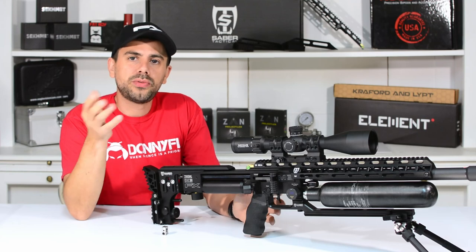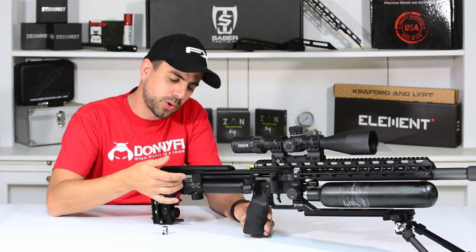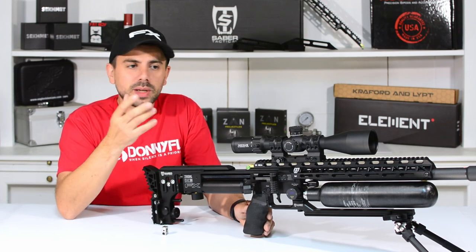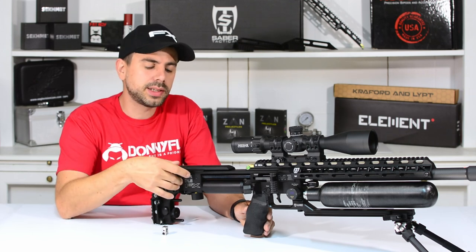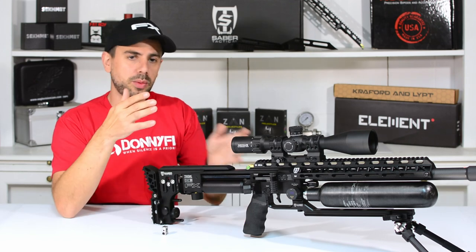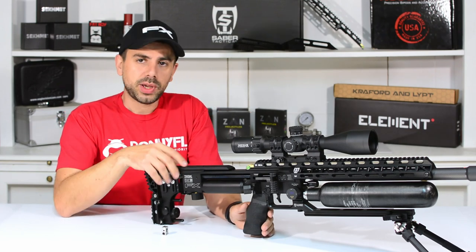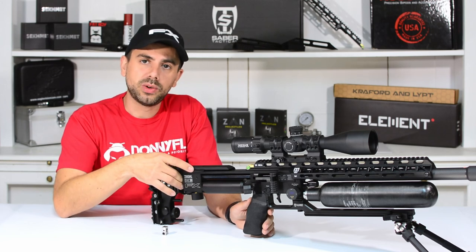Hi guys! Something that happened already a few times to me, and probably to some of you as well, is that my pellet probe or pin probe seems to find a way to come loose. Every time I'm shooting, sometimes I see a point of impact shift or my groups are opening up — not realizing that my pellet probe is becoming loose, pushing pellets in at a weird angle, messing up the skirts, jamming up the magazine. A real headache before you know what's going on.